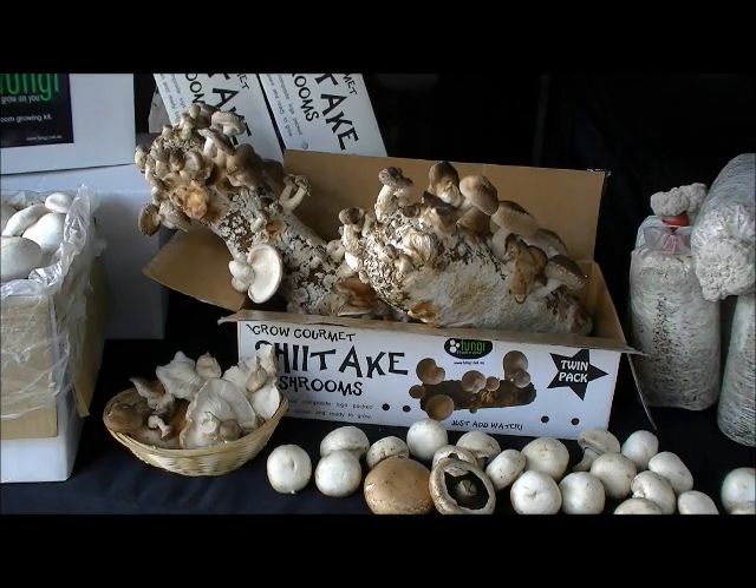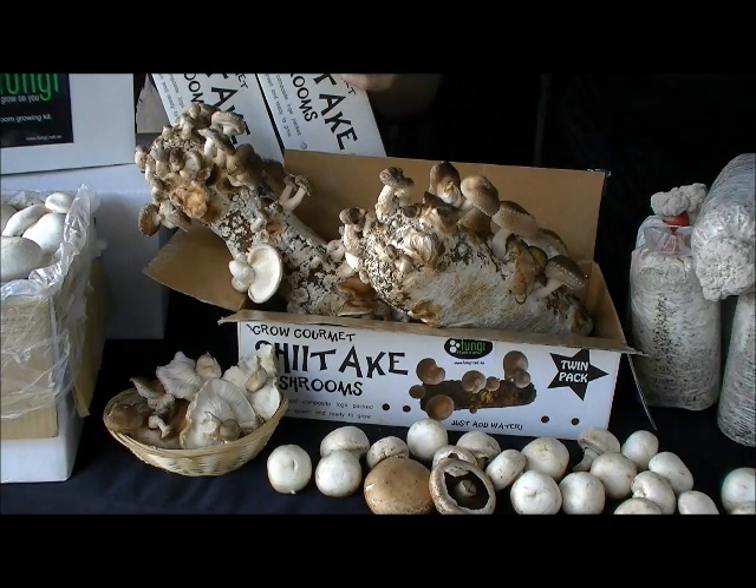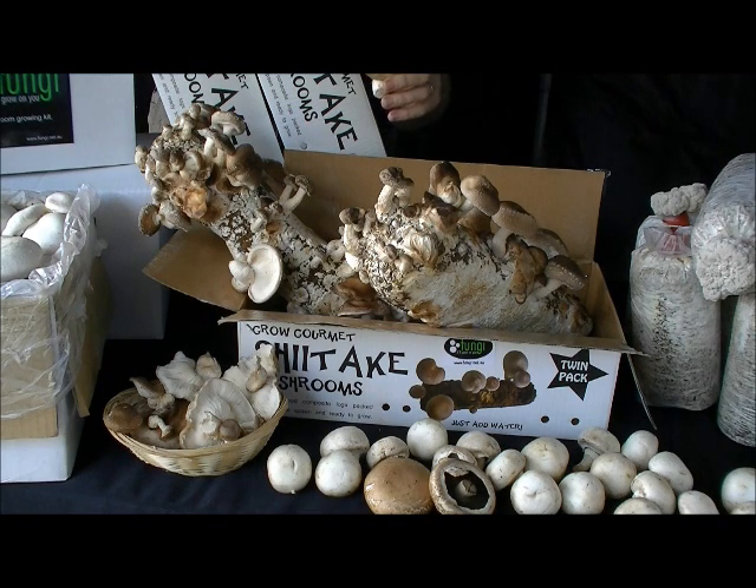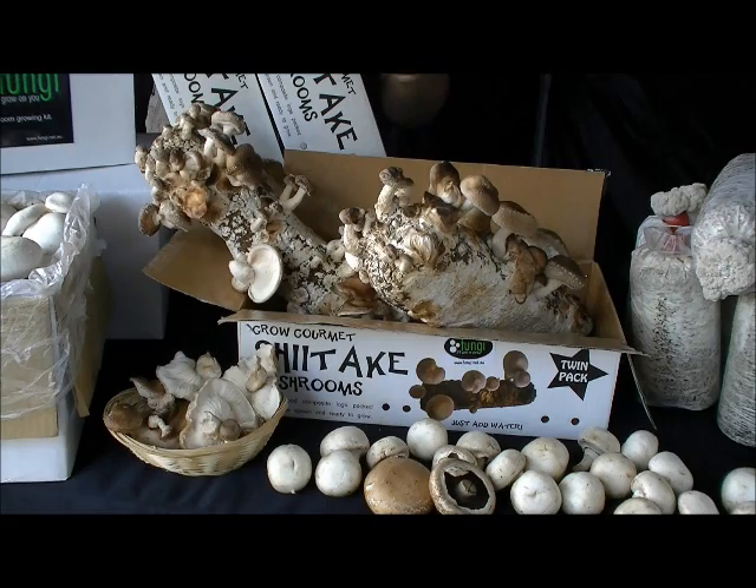Just add water. Now here's one for the real mushroom lover — fresh shiitake mushrooms. Hardwood composite logs packed with a super tough strain of shiitake and ready to go. Simply soak in water overnight, always keep them moist to the touch and they'll reward you with three healthy flushes. A little bit of butter, straight on the barbecue. Nothing better.